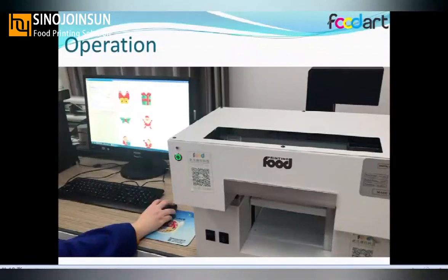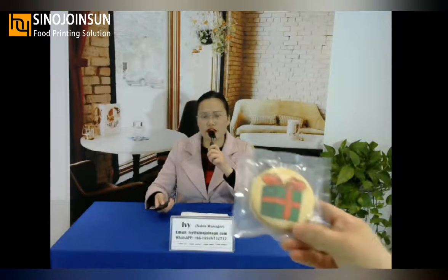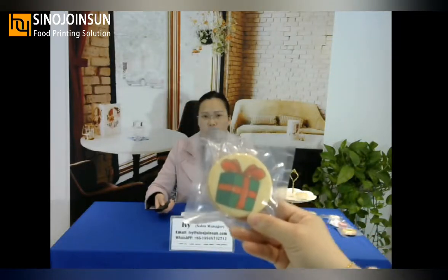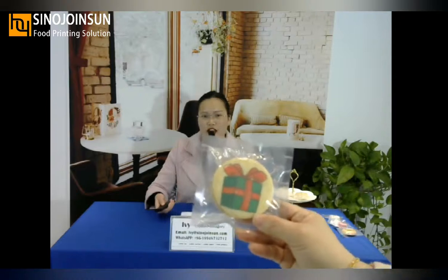Now I will show you the printing image on biscuits. You can see in the gift box the green color is very bright. And on another biscuit, you can see the image is very clear.